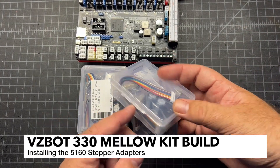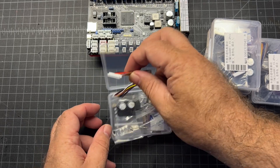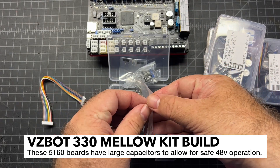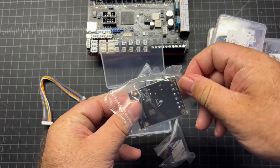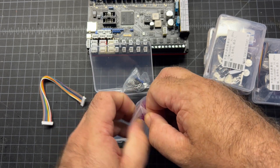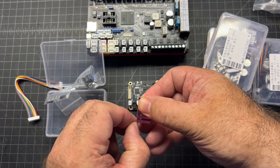Boxes four and five have your 5160s, and we're going to go ahead and start with those. You're going to repeat the process I'm going to show here. Go ahead and open it up and remove it from the bag. After you do that, you're going to take your heat sink out, which is this pink piece here.